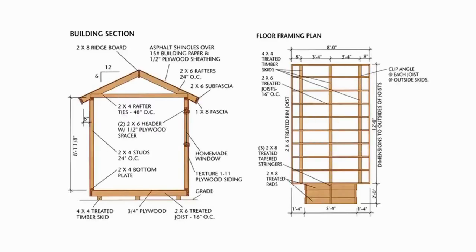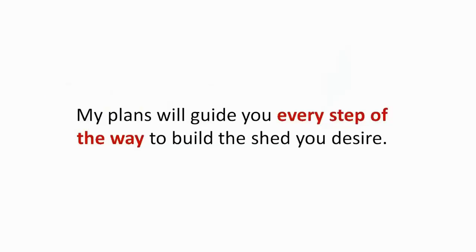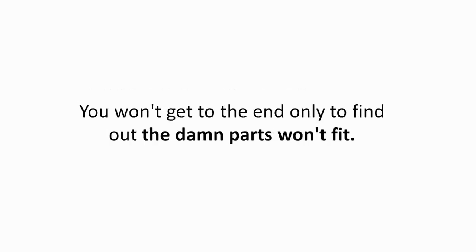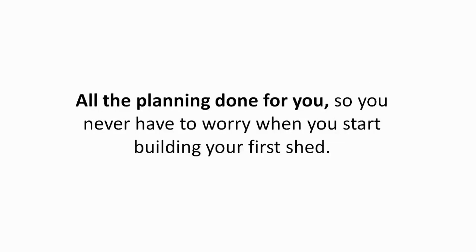Here's the bottom line: my shed plans are the most complete, easy-to-use, and clear plans you will find anywhere. It doesn't matter if you're not a professional or you were born with two left hands — my plans will guide you every step of the way. You won't hit a wall feeling lost. You won't make several trips to Home Depot. You won't get to the end only to find the parts won't fit. You'll have complete confidence each step of the way that your shed will come together perfectly.